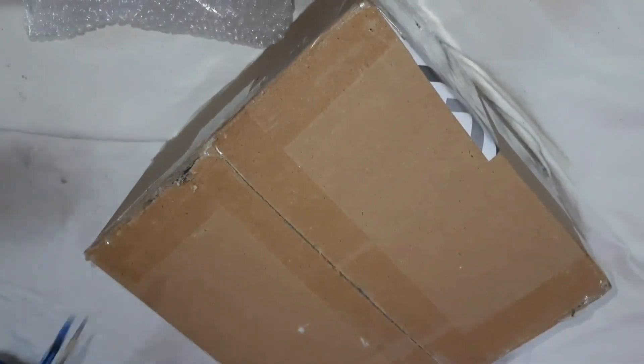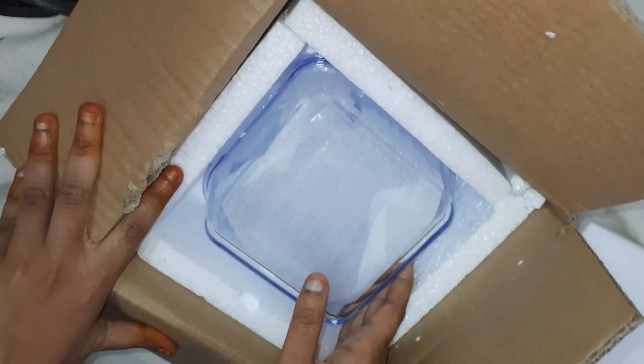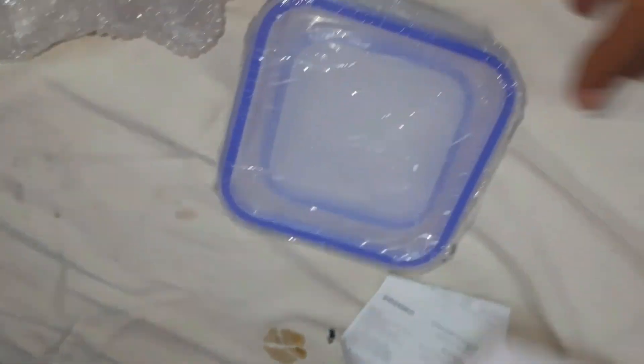We can't unbox it yet — there's another box. There are glass bowls. We're going to use them — they're a rectangle shape.